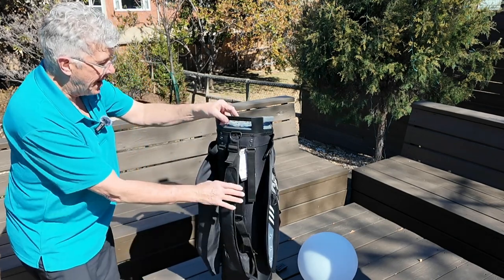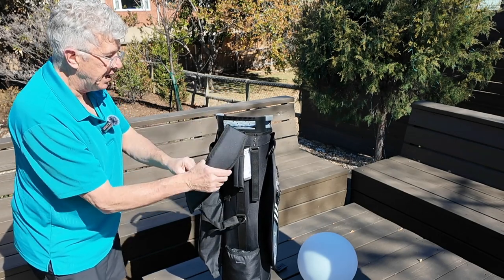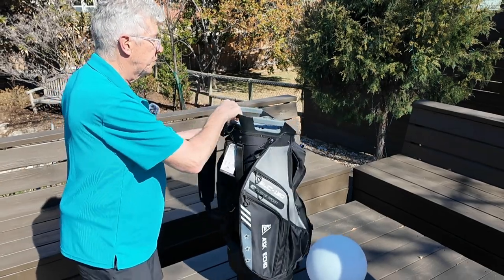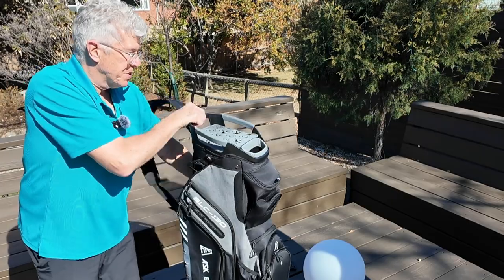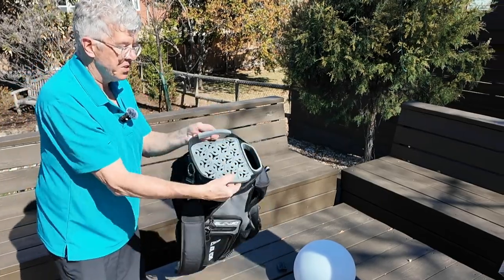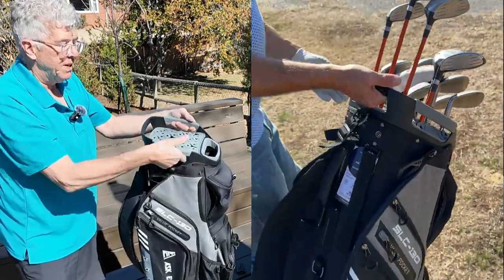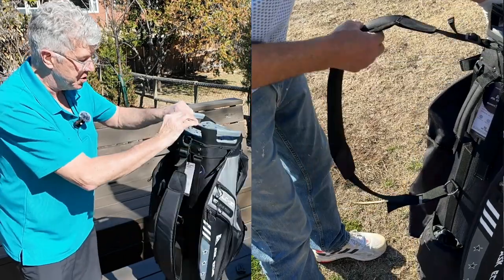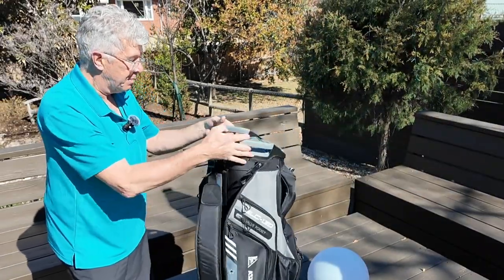Going to the back of the bag again, we do have adjustments here for the shoulder strap, and it's pretty nicely padded. It's pretty easy to sling this thing over your shoulder just like this. What's really cool about this bag is it does have handles at the top — you've got a handle on the back, and you've got two silicone grippy-type handles on the side. So it's really easy to grab this bag all over the place and get this thing up and going.